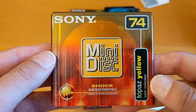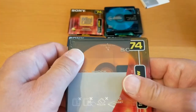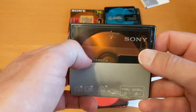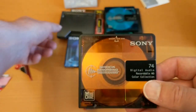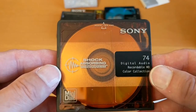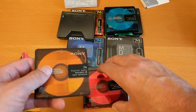Let's open the Topaz Yellow one. That's yellow, but I would have said that's orange. Quite a nice disc, though not very exciting. So there we have it.